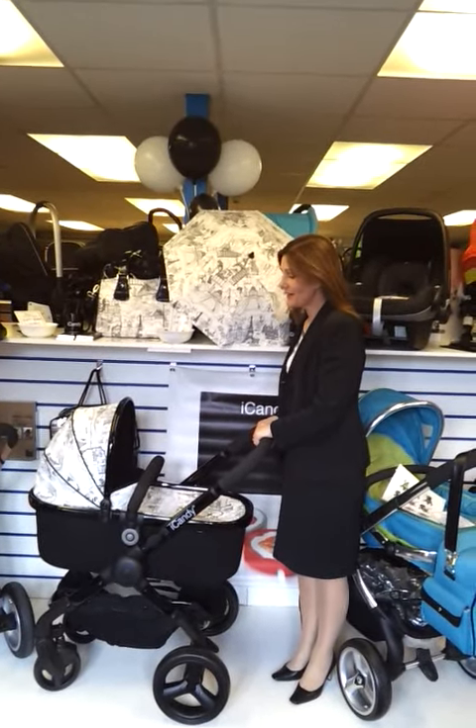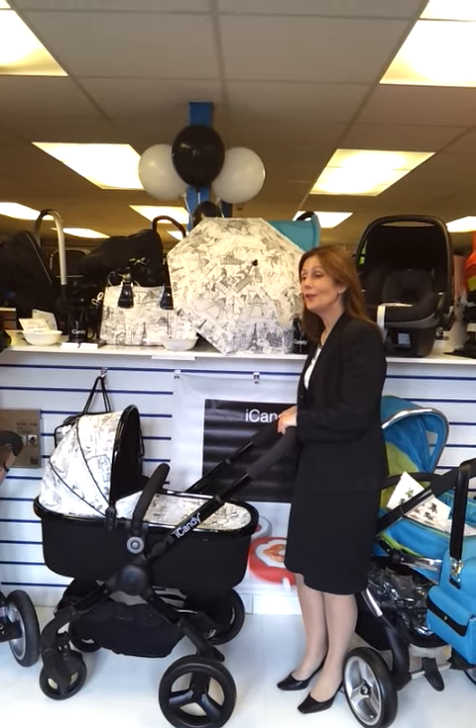Hello, welcome to the world exclusive of the new iCandy Peach. We are The Baby Lady in Canterbury and we have exclusive rights to this product for one week only. I'm going to show you how it works.